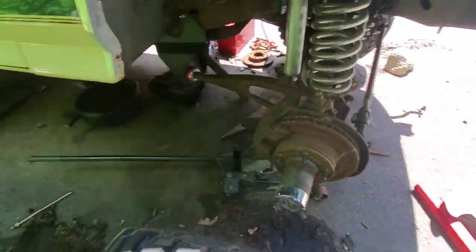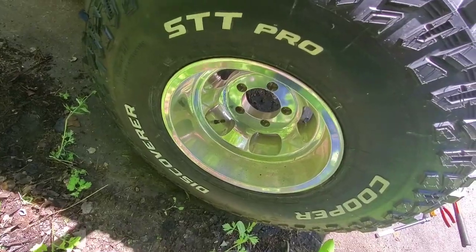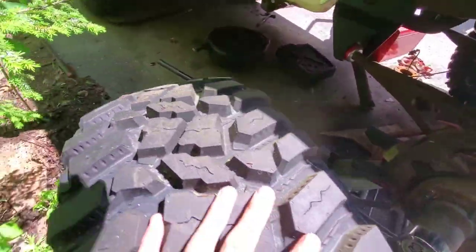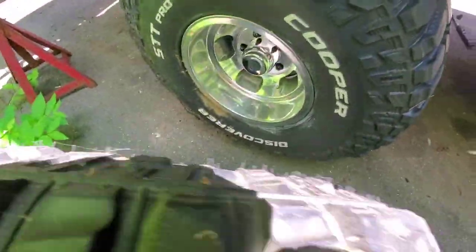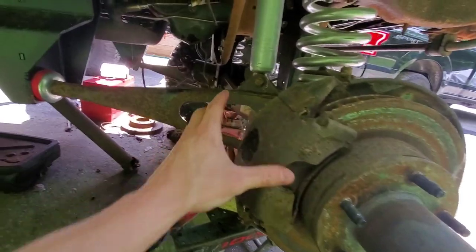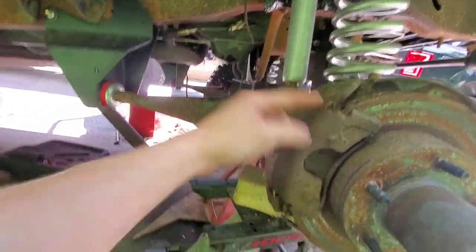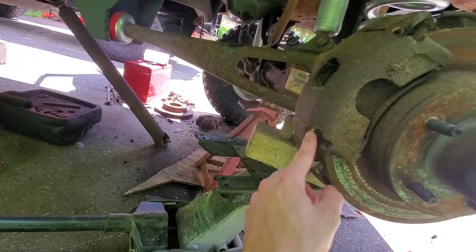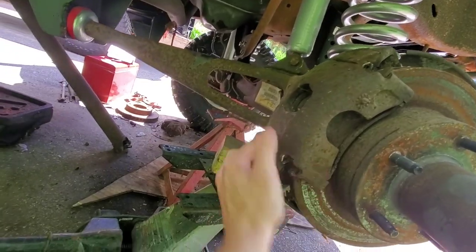First step: get this wheel off. These are the US Mags Indie wheels — I think they look pretty sweet on a bronco. These are 35s. Set that aside. First thing you've got to do is take the caliper off. Like I said, on this side there are no bolts — just these pins — and you're going to have to take a hammer and screwdriver and punch them out.